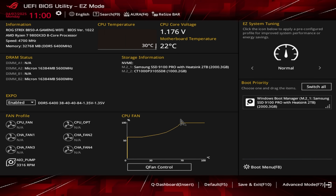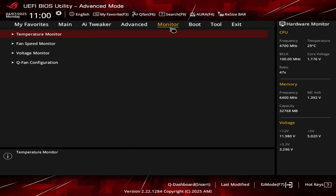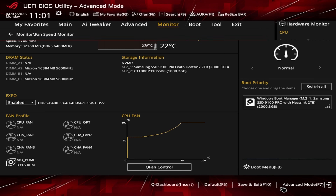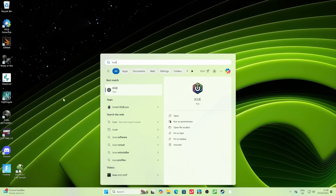First, go into the BIOS and look for Advanced Mode. Then find the monitors section and look for the CPU fan speed setting. You want to find that fan speed option in your BIOS and set it to ignore. You know there are fans on the cooler that are spinning, and the pump is plugged into the AIO pump header, so you can set this to ignore — or alternatively, plug your pump into the CPU fan header instead.